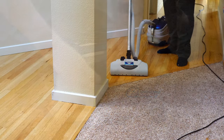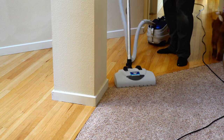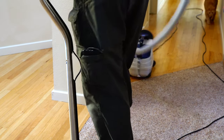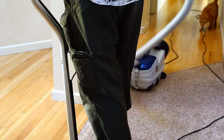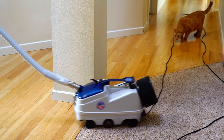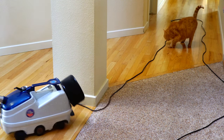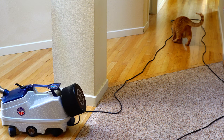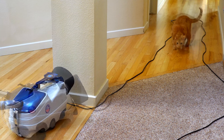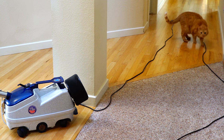I want to talk about maneuverability with the Patriot because that's probably its biggest weak point. When you're maneuvering this machine it does a lot of fish-tailing — it's very awkward when you go around something. Where it really falls short compared to competitors is maneuverability, and the wheel setup is nonsensical.